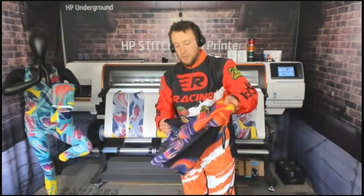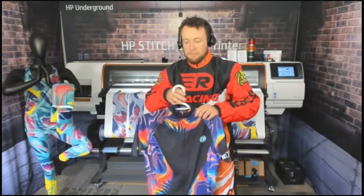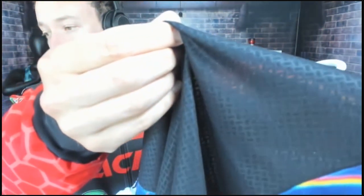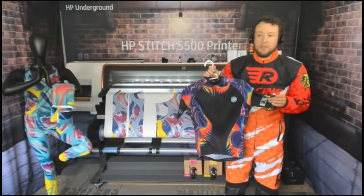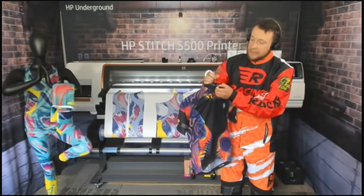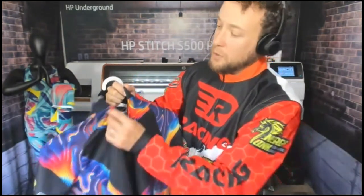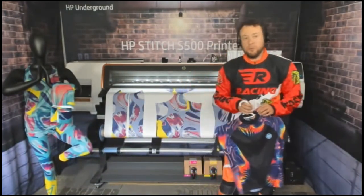Another technical fabric application is the cycling or biking industry. Here you have a material that you can see through — it's a breathable material with a pattern that allows it to breathe. In a lot of cases it also has a moisture-wicking coating so it dries faster. These are technical fabrics that are sublimated — you can tell because you can see the print on the back. Polyester is really great for this market because it's breathable and you can get very technical with the coatings.